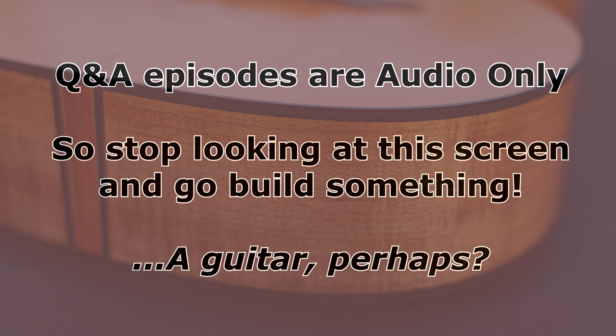This question comes from Andrea. She writes: hey Eric, I love your videos. What kind of joint would you recommend for attaching the guitar neck to the body? In a separate question, she asked specifically about using a butt joint. So first I'm going to answer whether or not you can use a butt joint for the neck joint.